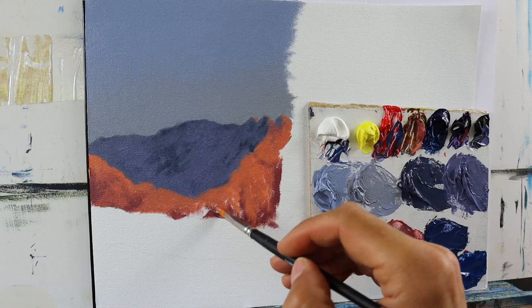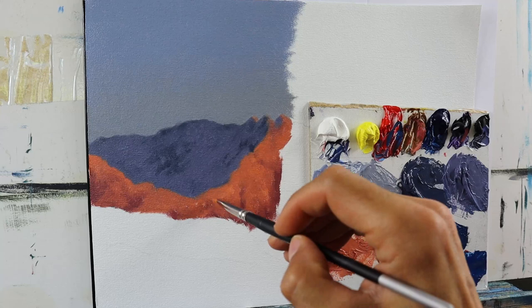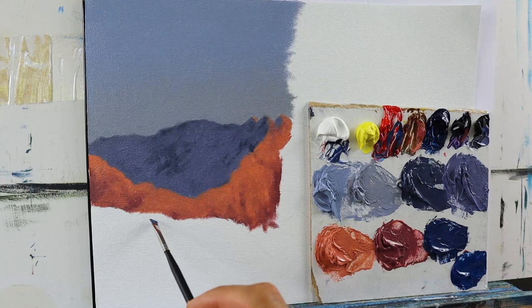This one here looks like the rock area without any snow to it. That's what I'm doing here — I applied this reddish color, which is kind of a base color for these rocks.